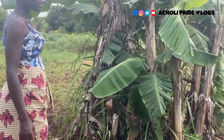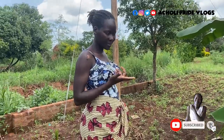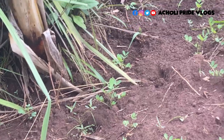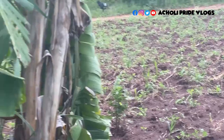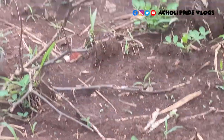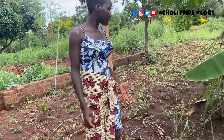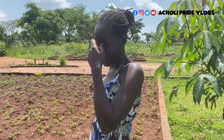I remember showing you when I was clearing and digging this place, but I don't remember sharing what I planted here. So I planted groundnuts, as you can see — groundnuts are one of the most-eaten foods in our place, because that's what we use to make peanut butter. It's called peanuts, groundnuts, or gin nuts, whatever you want to call it. I also added cassava — you can notice it's already started coming out. I mixed things up, interplanting cassava and groundnuts in between.